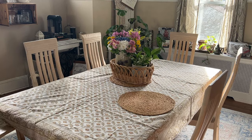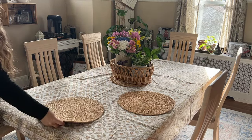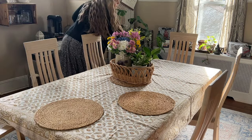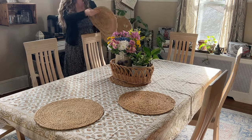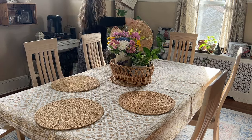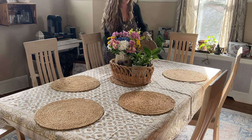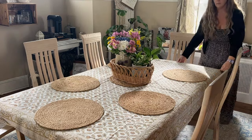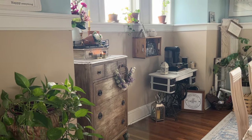My husband picked up the plant the other week, and I had this thrifted crock sitting around and wanted to put something lovely in it. So when he picked up this plant, I knew exactly where I wanted to place it. I really love how my entire dining room table came together. It's really simple, very fresh and springy, and it's easy to move the little basket in the center if we're having a dinner with a bunch of different pieces or if I have people over.